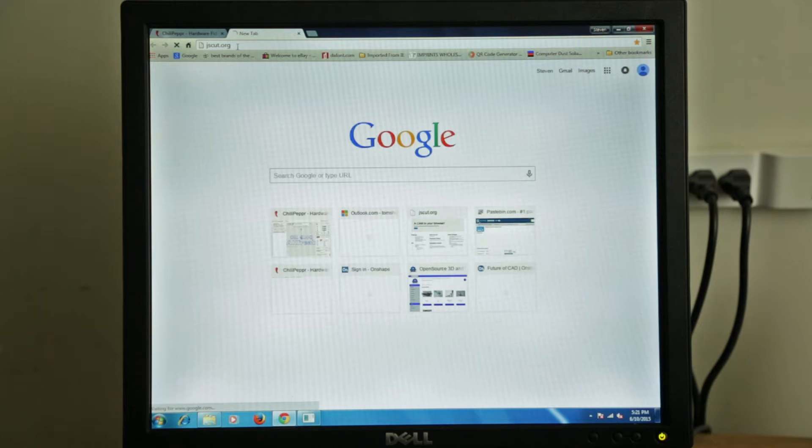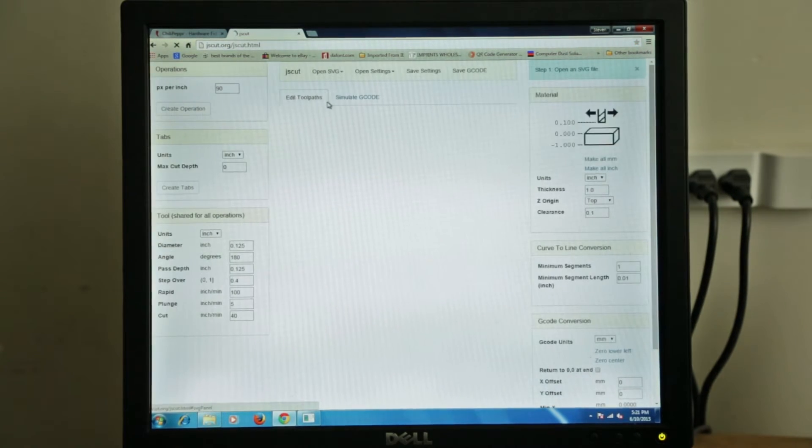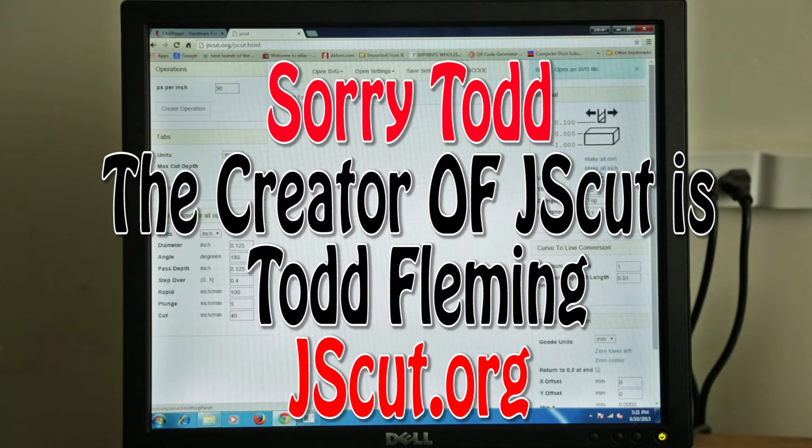JSCut.org — it's your CAM in your browser. This thing's free, and it works great with Chili Pepper because John and the guy that came up with this — I can't remember his name — kind of worked together a little bit on it.